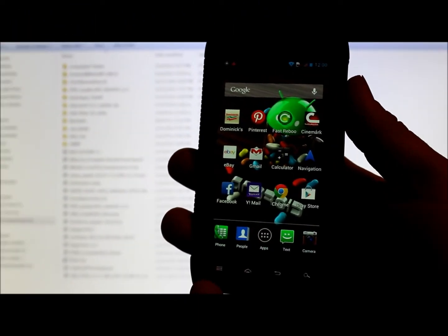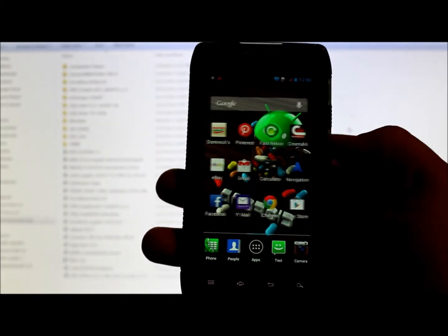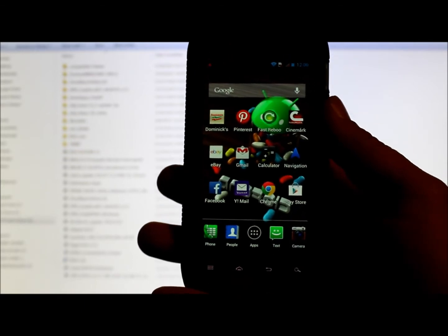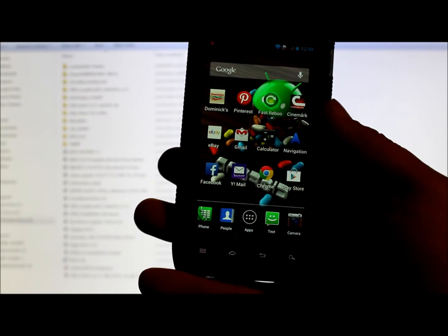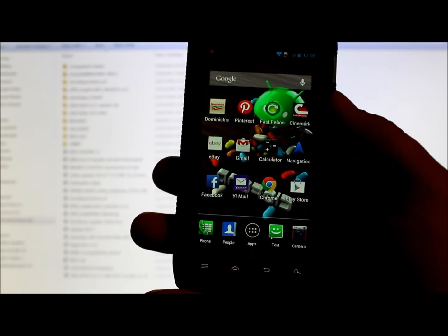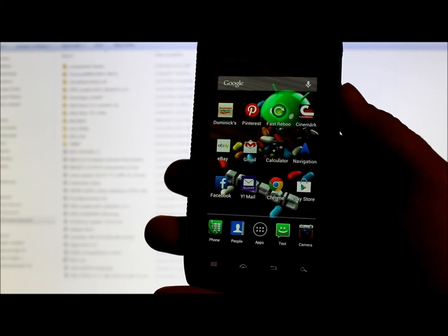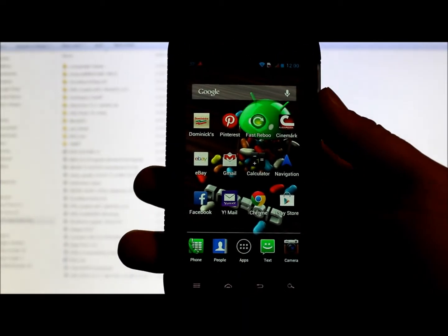In today's video I have a Droid RAZR or Droid RAZR Maxx, and I'm going to show you guys a neat little trick on how to get those old Christmas leak Jelly Bean ROMs onto your device with a utility called Compatibility Flasher. This is made by Matt Groff — not very well known that he made this tool, but I'm going to show you guys how to use it.